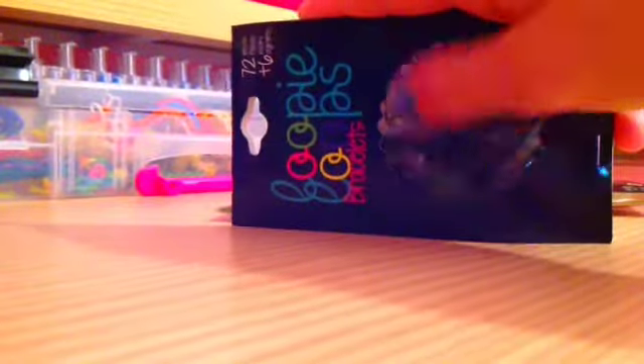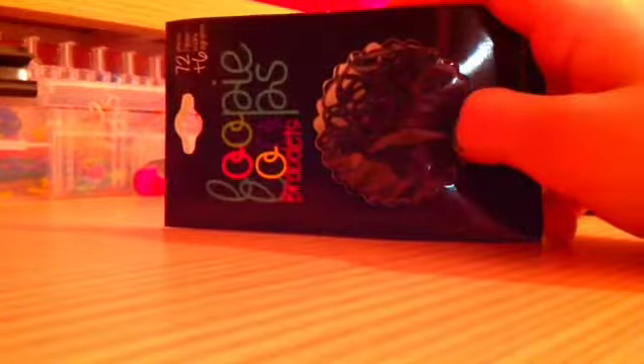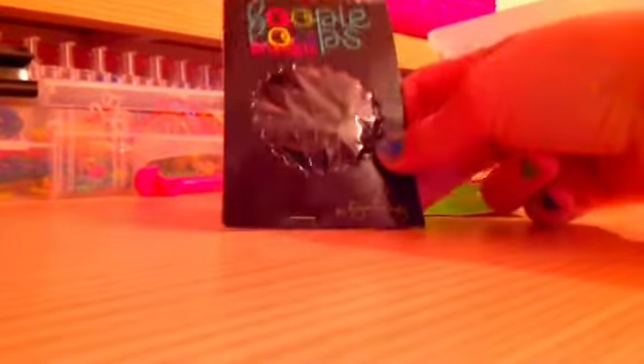These are the ones that weren't from RainbowLoom.com, and these ones are still good working bands, because I opened all the other ones of it. Oh, that was my cat if you heard a little meow. These are the black bands — they call them Loopsie Loops. And these were from RainbowLoom.com.